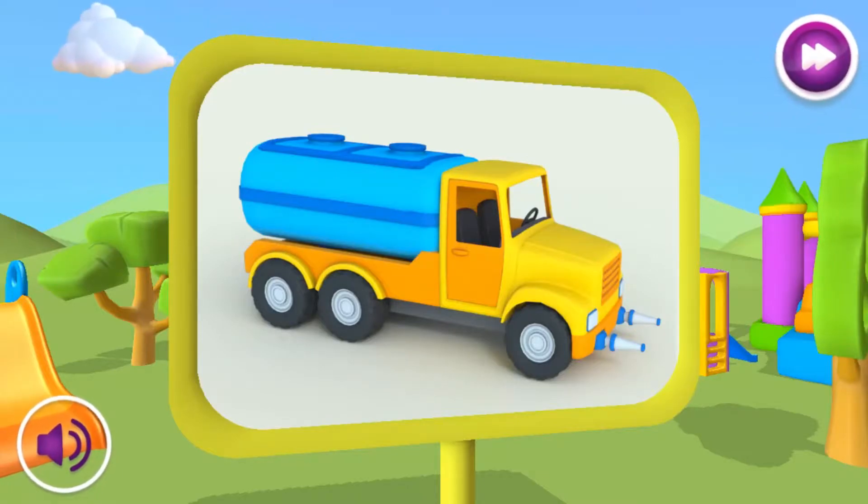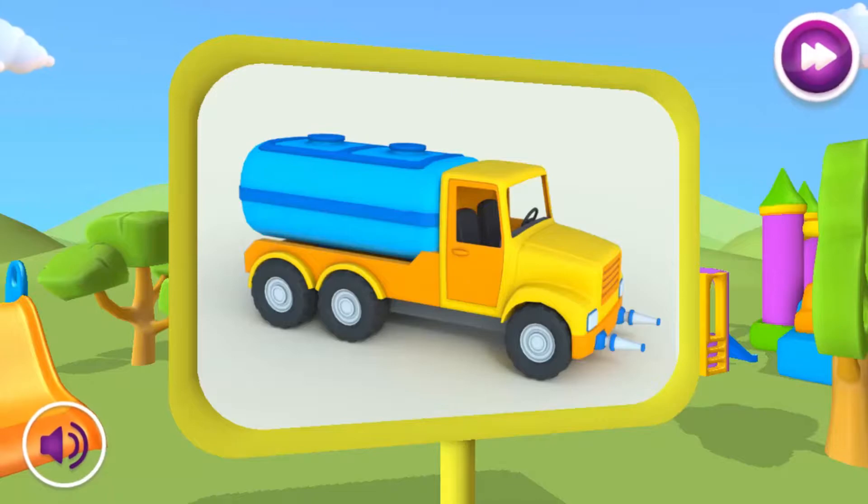What kind of car is this? This is a water truck. It can water flower beds and wash roads.